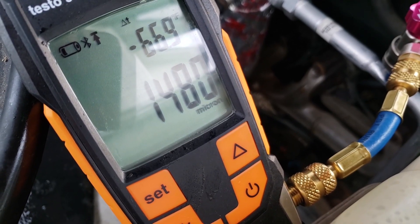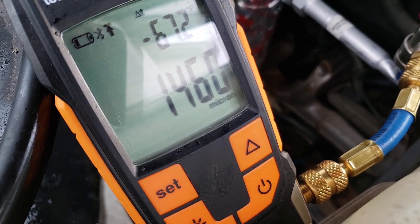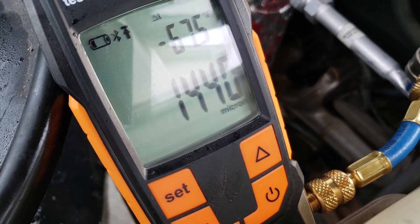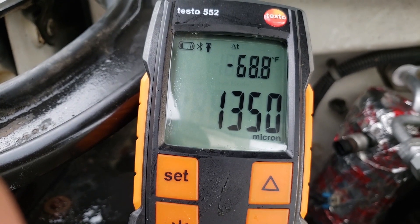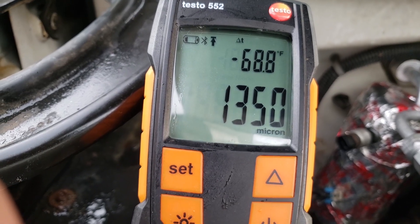It started raining pretty hard so I didn't record the entire process. I got to 250 microns, then I turned off the thumb valve going to the vacuum pump so I could isolate the system so only the Micron gauge was connected. I waited for about an hour to make sure that the vacuum remained fairly constant.